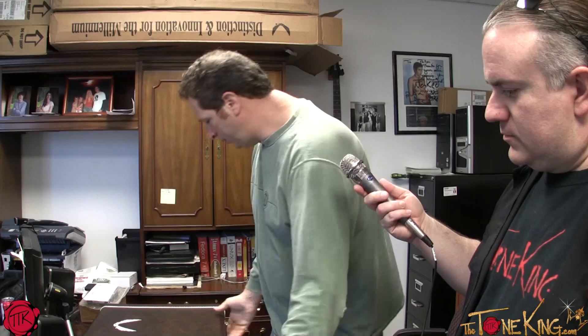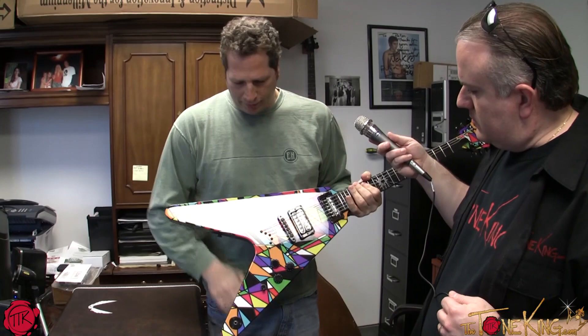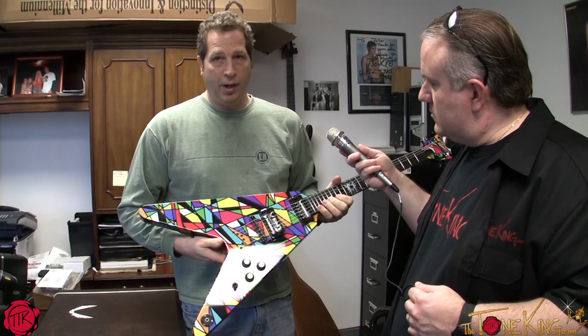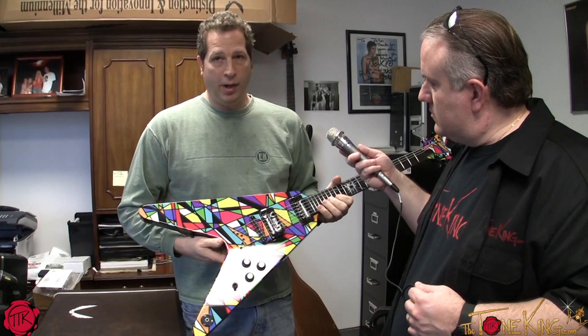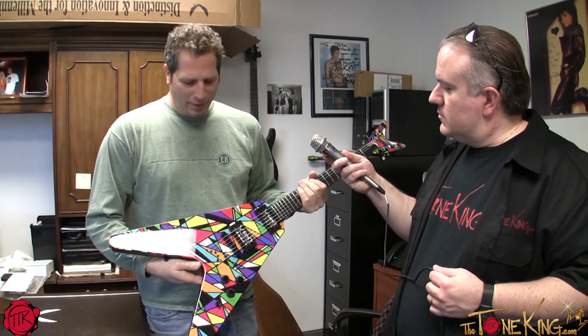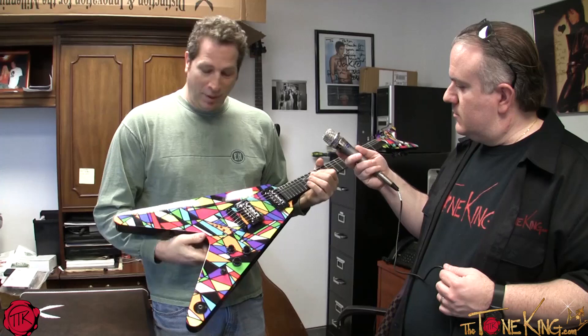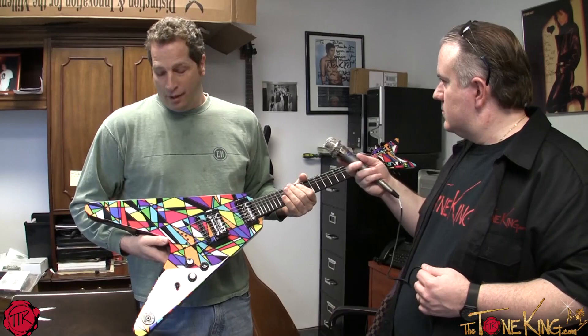The next guitar is the only one in the world right now. This is a Dean Michael Schenker USA Kaleidoscope. They make a Korean version, but I went to see Michael Schenker in the city about six or seven months ago, and Elliot, the owner of Dean, is in Michael's band on bass. Michael came out playing this guitar and I told my Dean rep I had to have it. He said it was Korean, and I said 'Can you make me a USA one?' Spoke to Elliot the next day and he said yes — so I said make me two. This is the first one ever made in the USA.